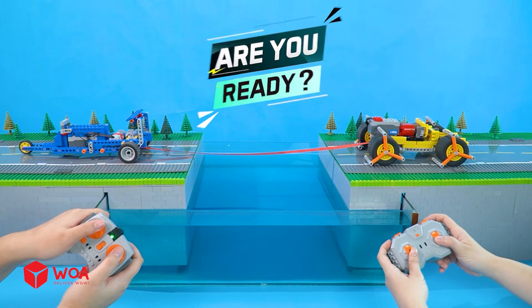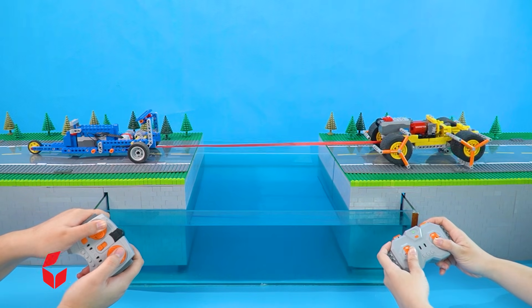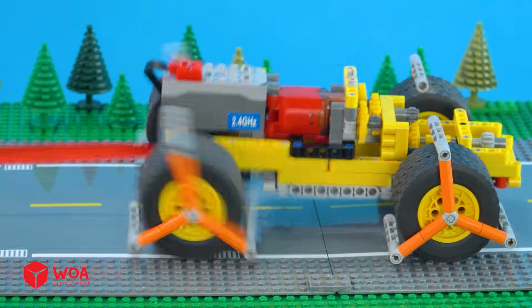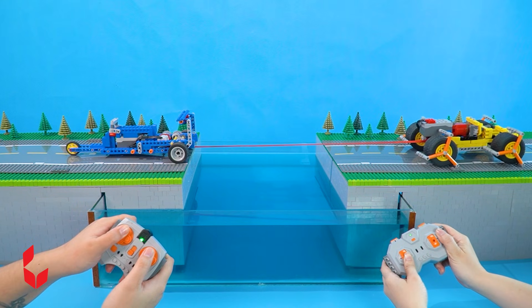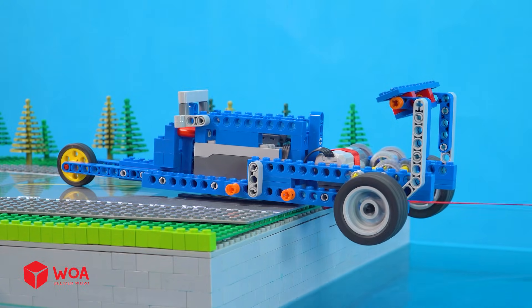Are you ready? 3, 2, 1. This is a tug-of-war contest between two cars — whoever loses will fly into the deep abyss. Also, the loser car can fall into the swimming pool. Who will win? Let's find out! Come on, you can do it!